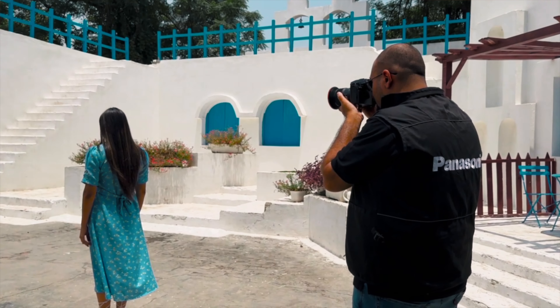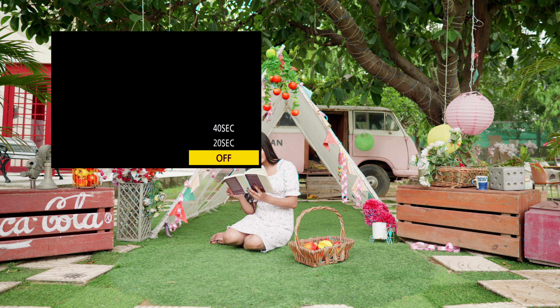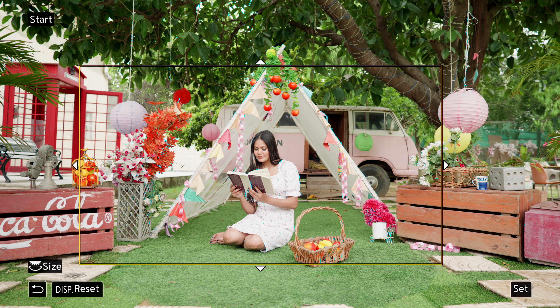If you're somebody like me who likes to be sure the kind of shot I'm taking is used the way it is meant to be — I like to create my shots the way they have to be created on the shoot itself. I really don't depend on post-production. So the live cropping feature that the Lumix cameras have has always helped me. What live cropping means is that I utilize the full sensor of the camera and crop my composition within it, creating motion using this feature.